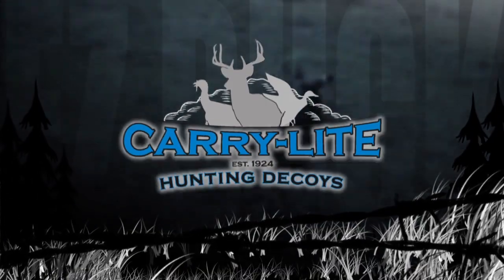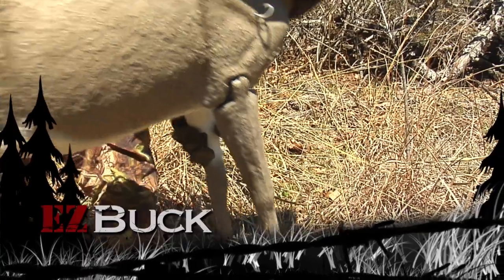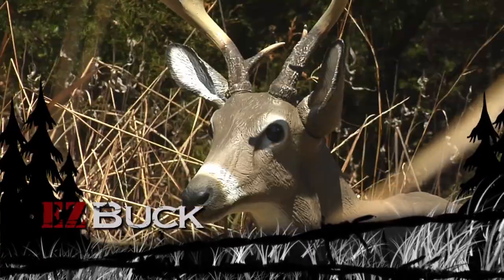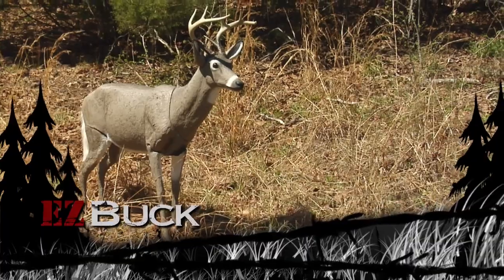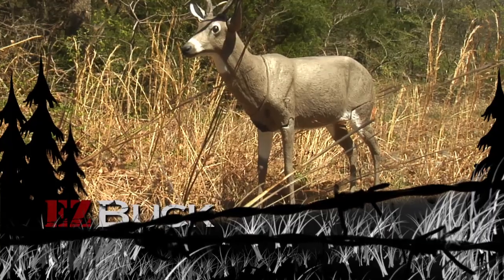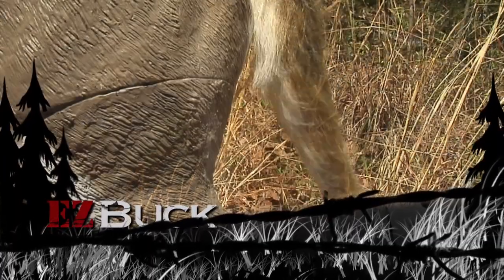Easy Buck: carry light, easy setup and teardown, thanks to Easy Buck's groundbreaking elastomer tendons. Buck and doe configurations, both active and bedding, make Easy Buck the most realistic decoy in the woods. Fur-like tail blows easily in the wind.